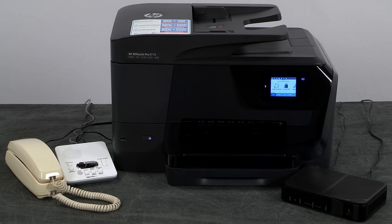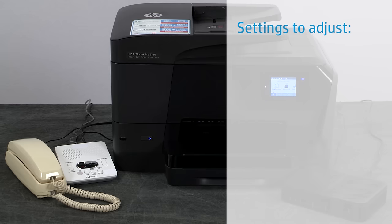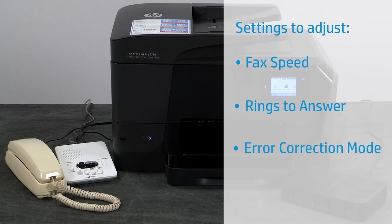For optimal fax performance, you might need to adjust the following settings from your printer control panel: lower the fax speed to prevent loss of fax data, set rings to answer two rings higher than your telephone answering machine, turn off error correction mode to help resolve connection issues, and enable auto answer to automatically receive incoming faxes.